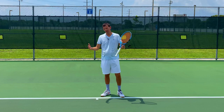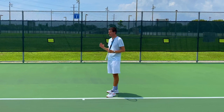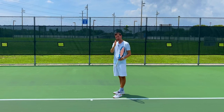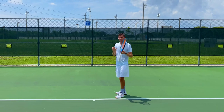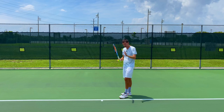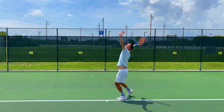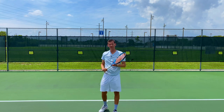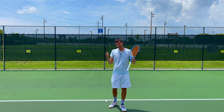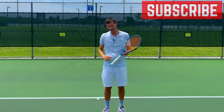Let me finish off with a demonstration. I'm going to try to avoid the sun on this serve — studying the sun, it's right above me but a little to the right, so if I throw the ball at 12 o'clock I should be okay. I'll also throw it a little further in front and block with my hand. [Serves] Perfect — I didn't lose my vision at all, it wasn't painful, I felt like I avoided the sun completely. If you keep some of these things in mind when playing in the middle of a bright sunny day, it can hopefully make it a little bit less painful.